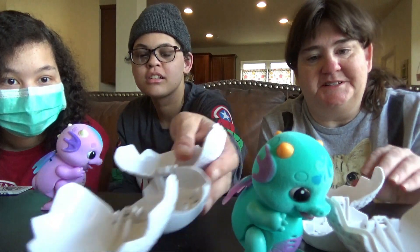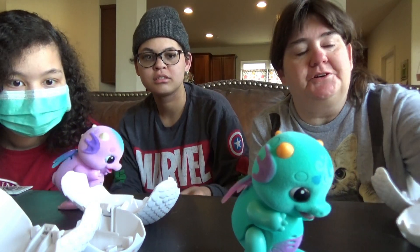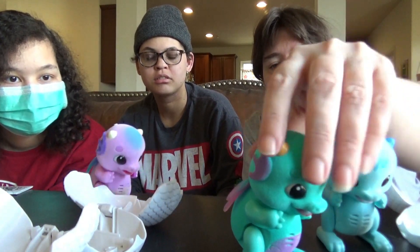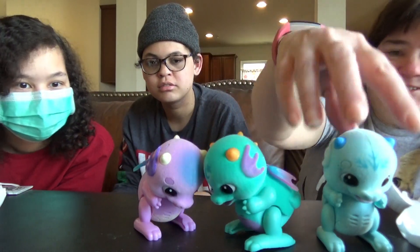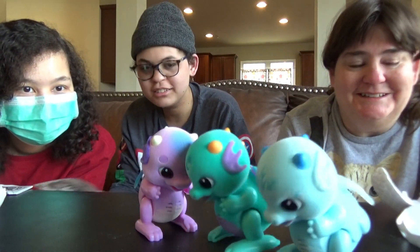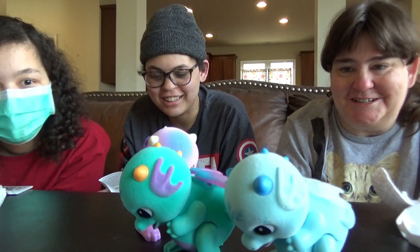It took mine a while to get up. I didn't order these at the same time. You can put them back in the egg and they're supposed to hatch again. It took mine a while though — it's so cute. Look, they're coming together.